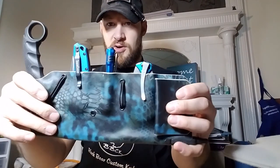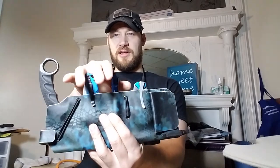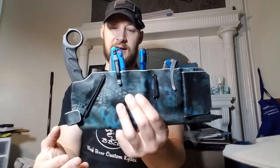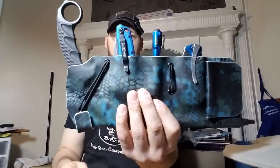Obviously he has a blue theme going on here. He's got these nice blues and he asked for Kryptek Neptune for the Kydex. This guy here is a Cold Steel Tiger Karambit — pretty cool, comfortable in hand, rubberized handle and all that.